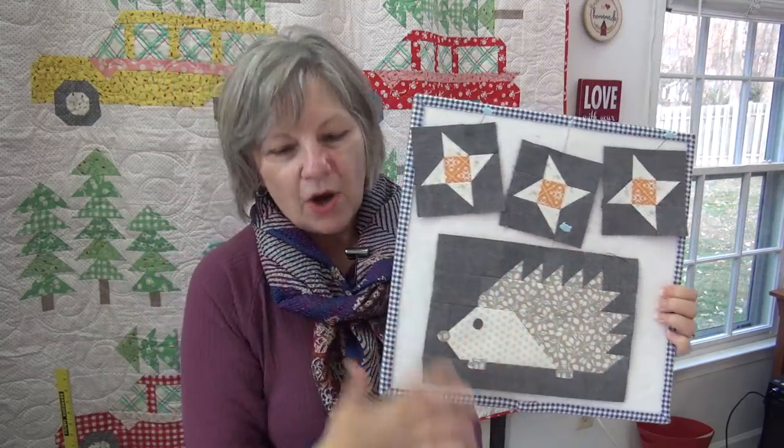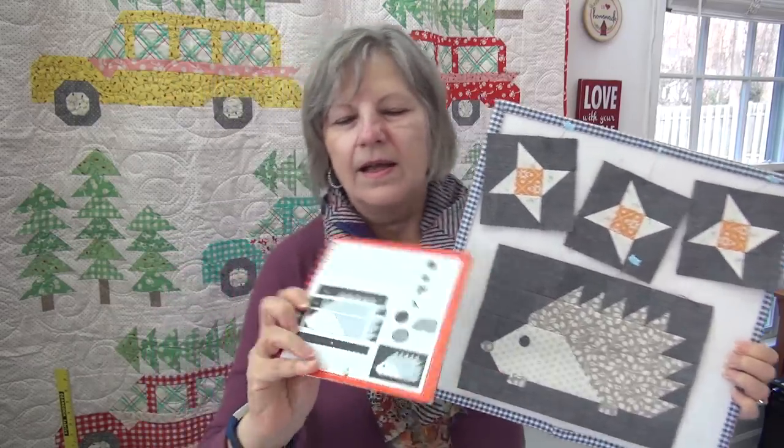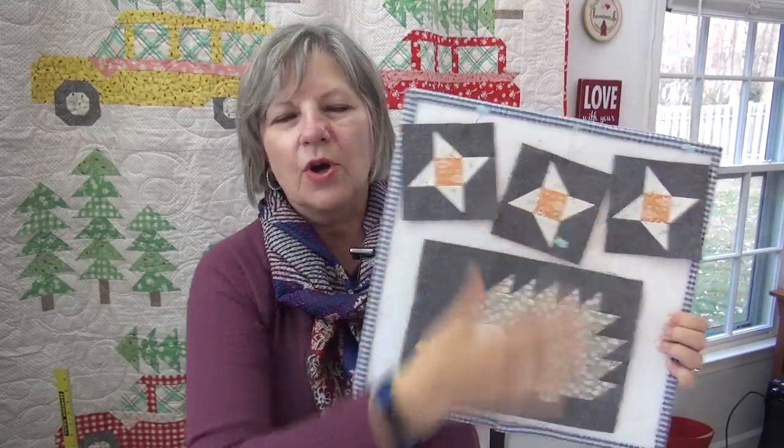So the hedgehog is actually really easy. I'm just going to show you the diagram there so you can see how the diagram just breaks it down. He's super simple. And then do the stars.